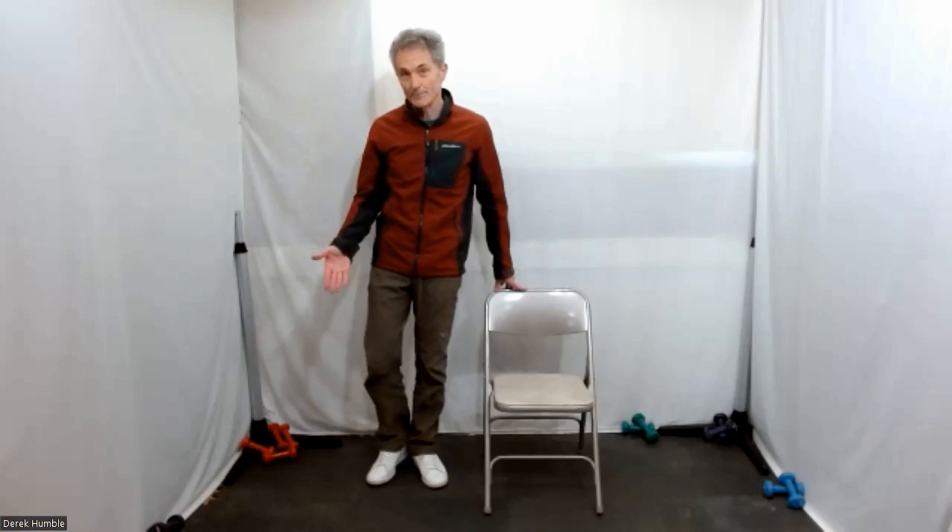Again, start by holding your chair. Outside leg — straighten it and lift your toe, kick across a couple of times.